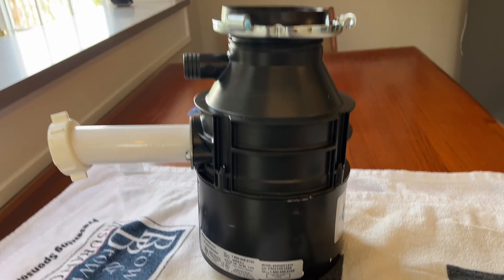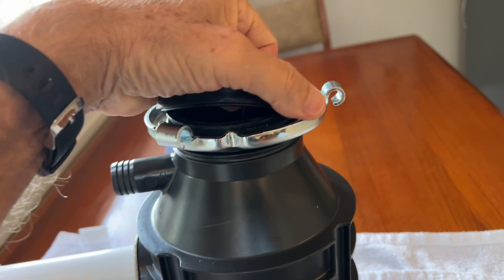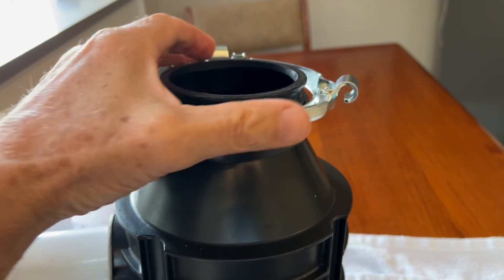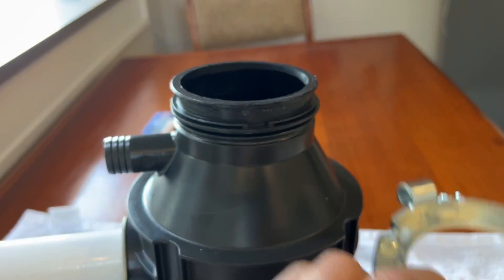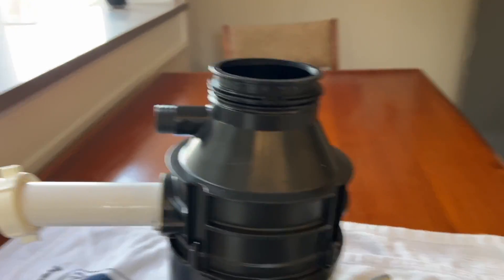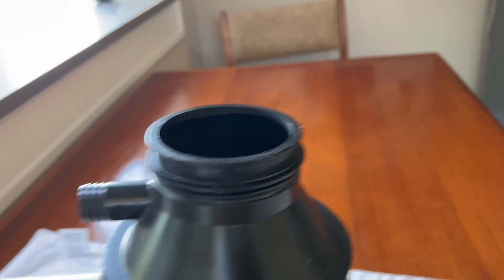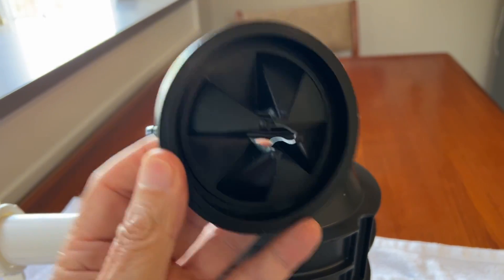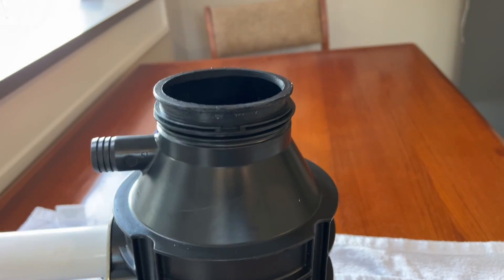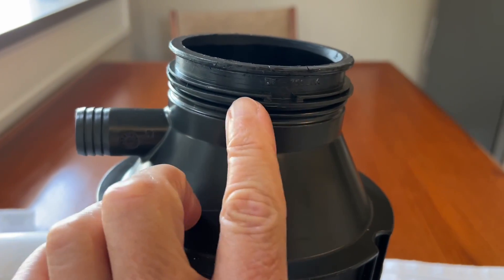What they don't tell you is that sometimes — like when I got this unit — this is the rubber seal that fits on the top. When I got it, this ring was off. I didn't know that this rubber seal is what actually holds the ring on. This holds the metal ring on.